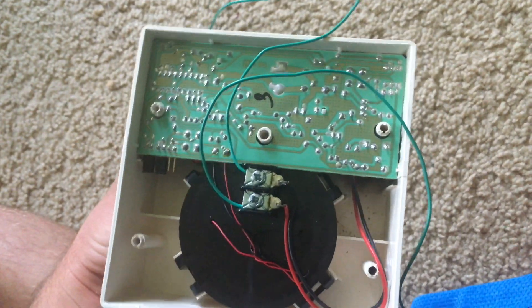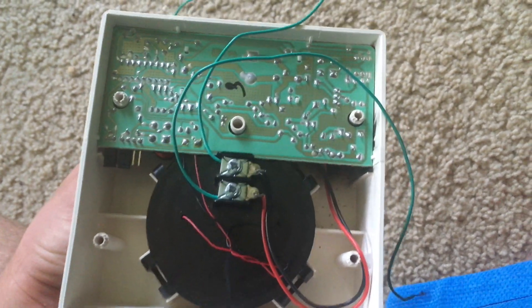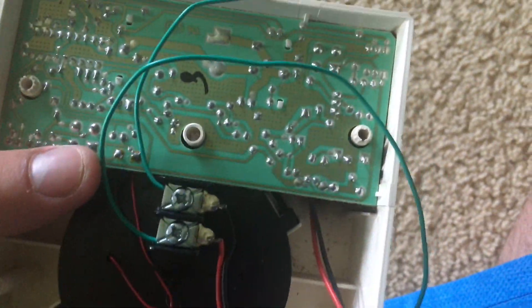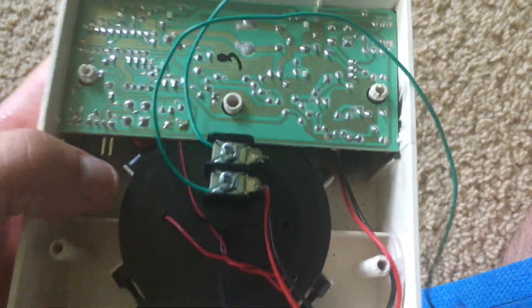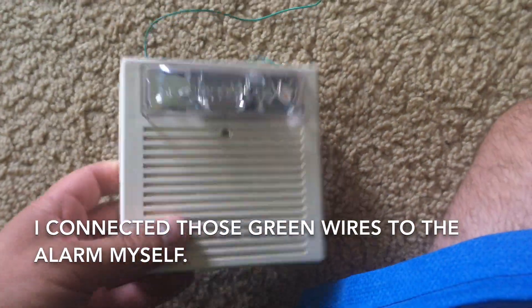The AS is a simple horn strobe, and AS stands for audible strobe I think. This is a two-wire version, and it's meant to be mounted on a ceiling instead of a wall, like most signaling appliances.